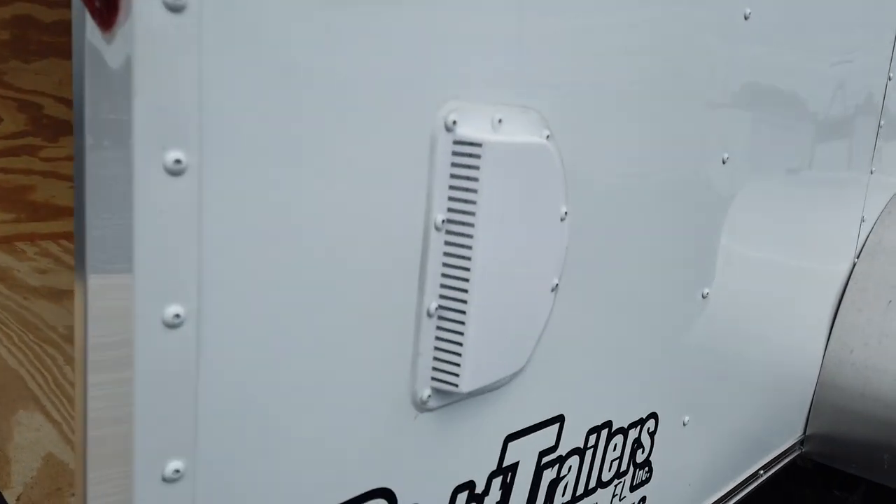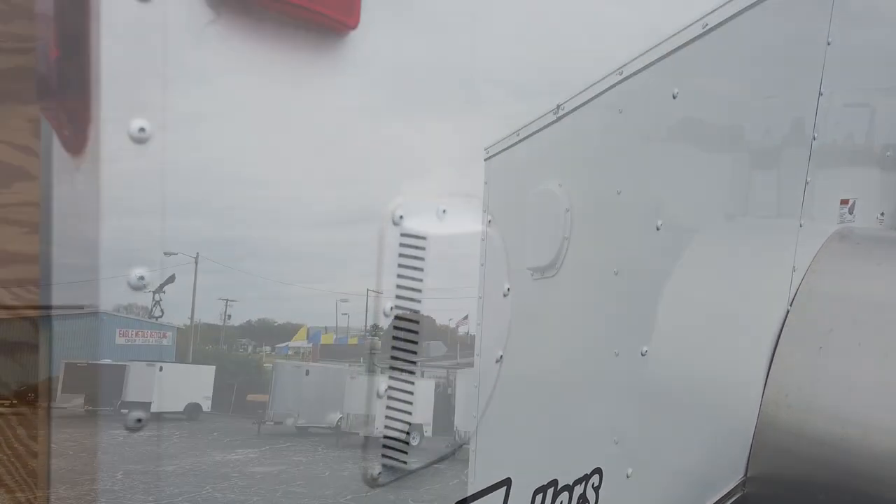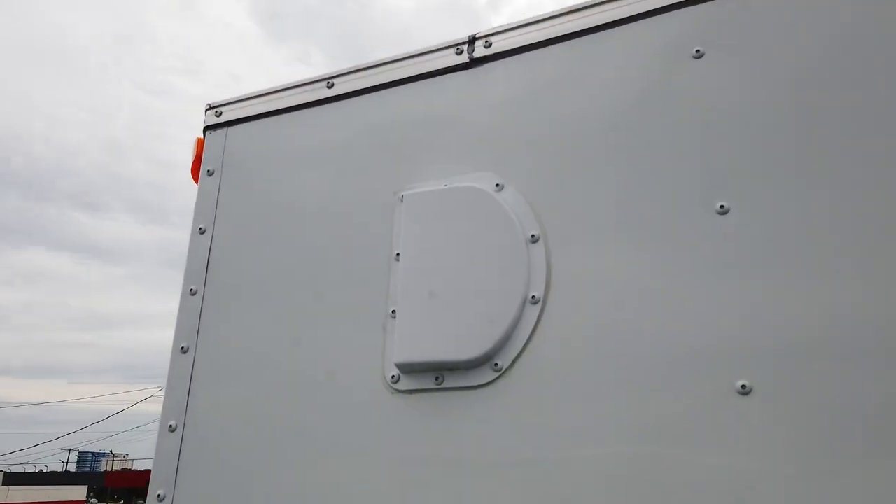This trailer also has a two-way vent system. There's one in the bottom right corner of the trailer and there's one in the upper left corner of the trailer.